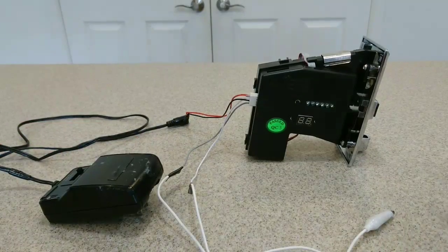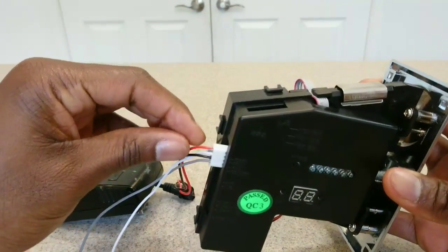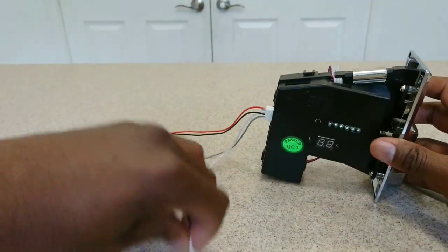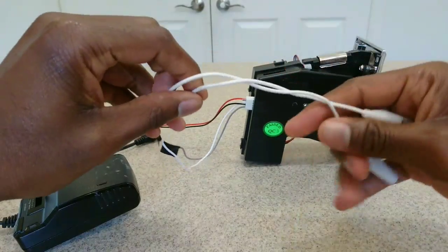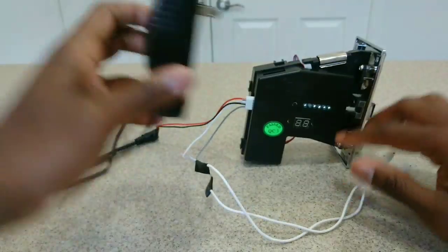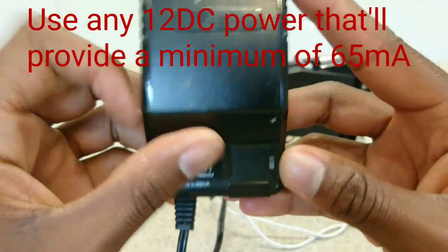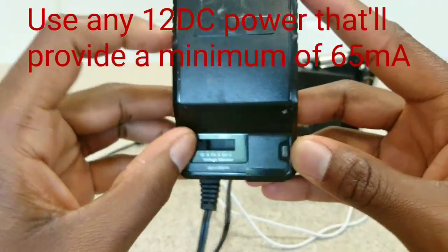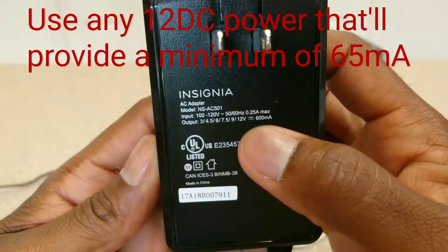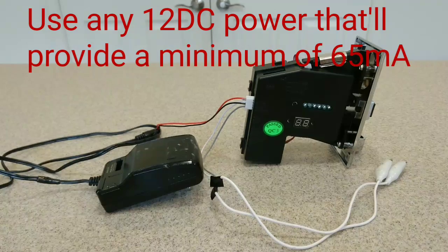I went ahead and cut the gray wire off that was connected to my red wire and I'm just using the red wire and the black wire — black to ground, red to positive. I also connected two extra pieces of wire to my coin and counter wires; I'll connect these to a multimeter in a few minutes. The power supply I'm using is a 12 volt supply, adjustable from 3 to 12 volts. The coin acceptor doesn't use much power — according to the specs it uses 65 milliamps per hour.